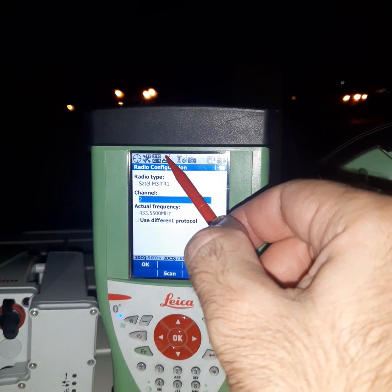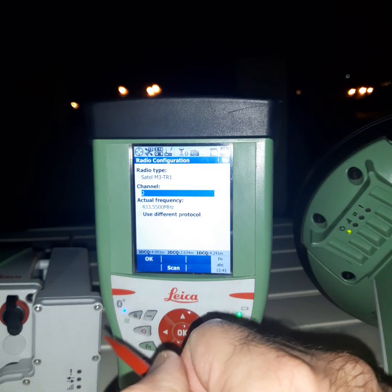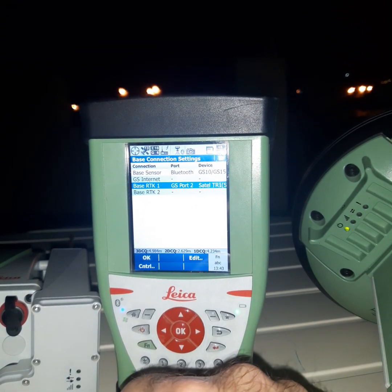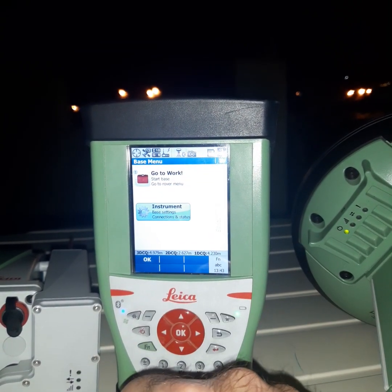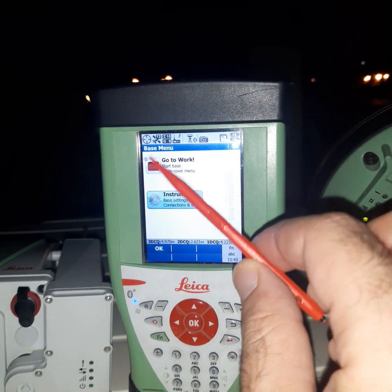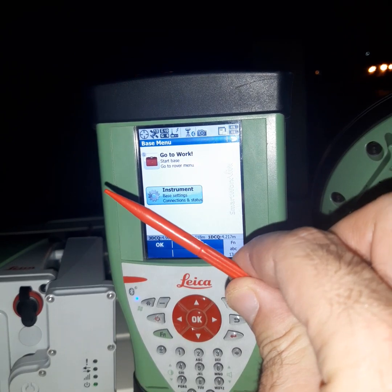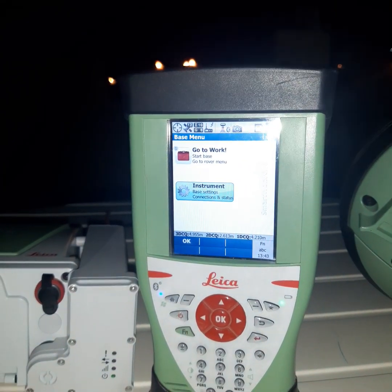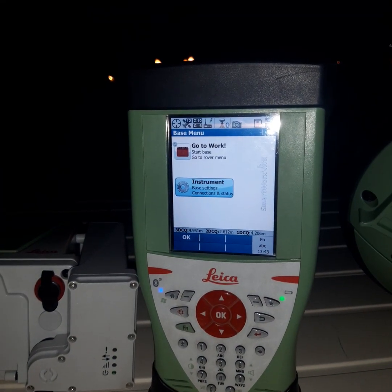The arrow goes small and big, small and big — that means it is okay. This is the setup of the base radio. Thank you.